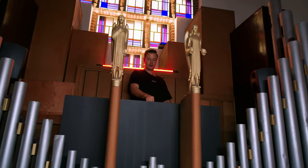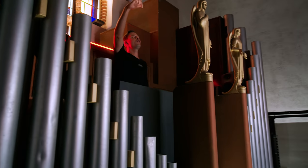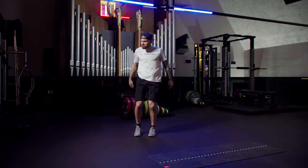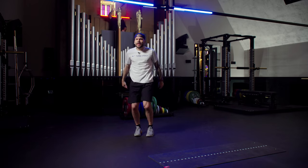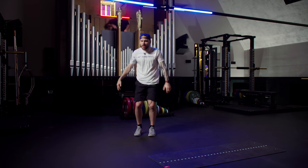Work those squats. Get that back straight. And don't forget, we're just warming up, so don't go too fast. Thirty seconds. Getting in there. We've got 15 seconds left and two more exercises to go.